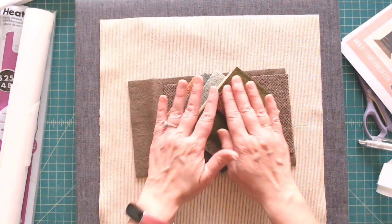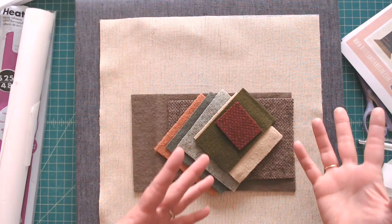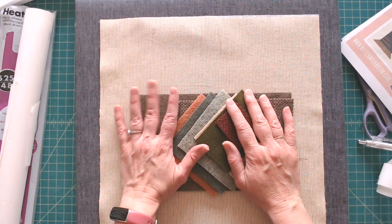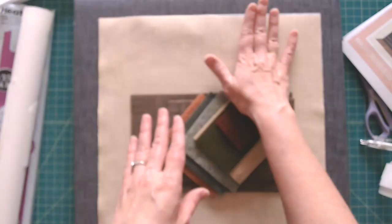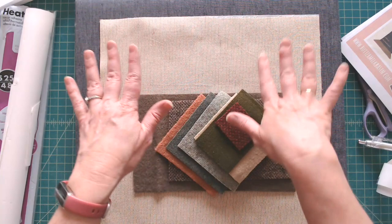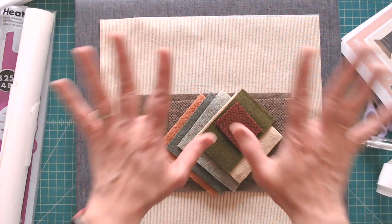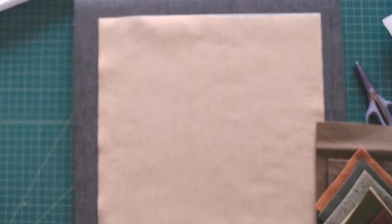I'd recommend using a pressing cloth or pressing mat to protect your wool. The reason I stopped using the spray-and-towel method is that my pieces would shift. The benefit of the appliqué fusing mat is that it's non-stick — the Heat and Bond grips and sticks to the mat so pieces don't shift. Then when you put the Teflon pressing sheet over it, everything stays in place.